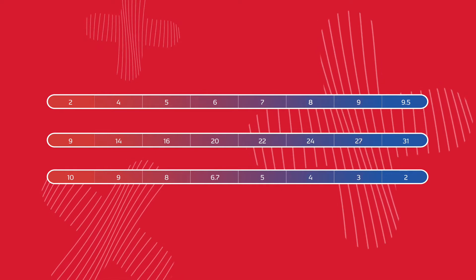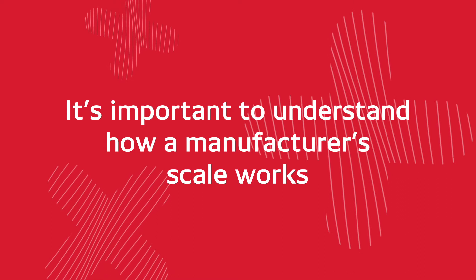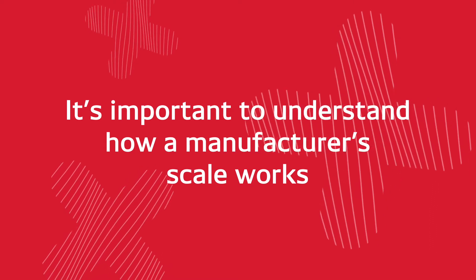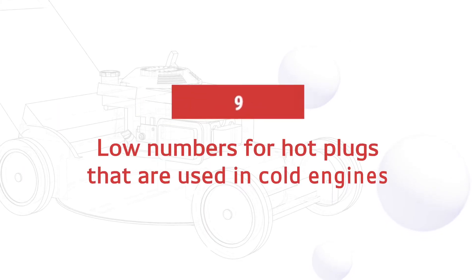Unfortunately, there's not a standardized scale for heat range across the industry, so it's important to understand how a manufacturer's scale works to ensure you're getting the spark plug that's right for you.